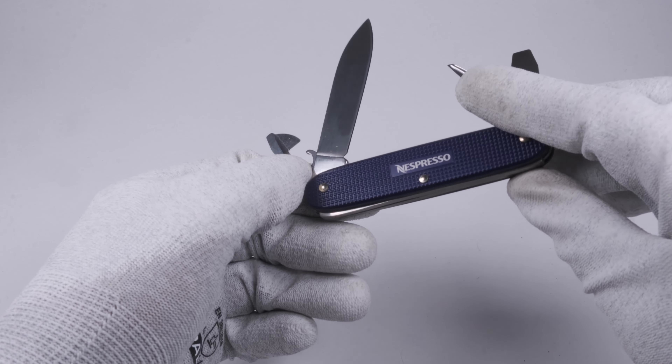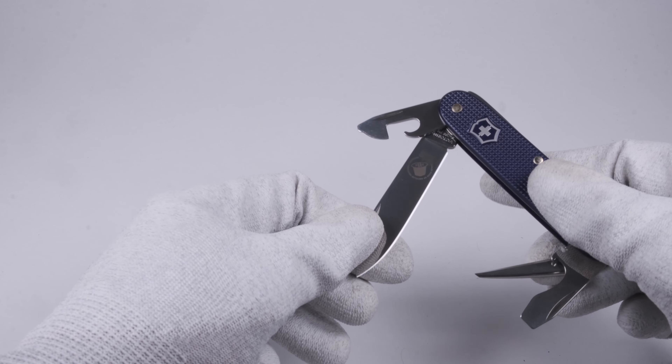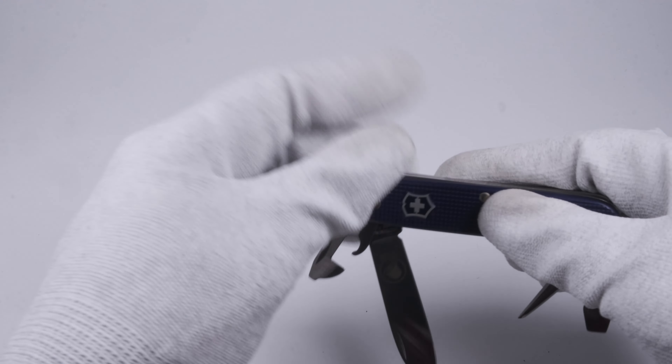Rumor has it that there have been 11,000 pieces produced of this knife. However, this number is disputed and some people say the real number is much lower.